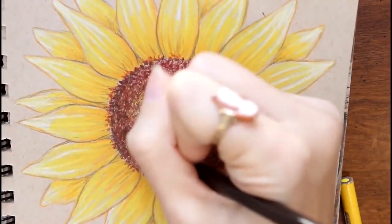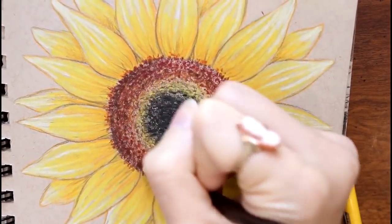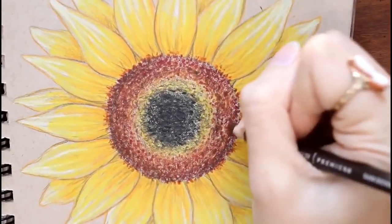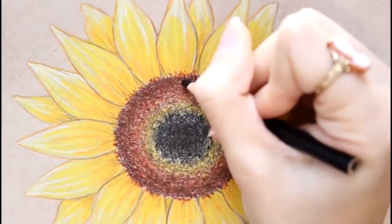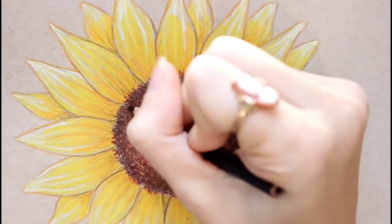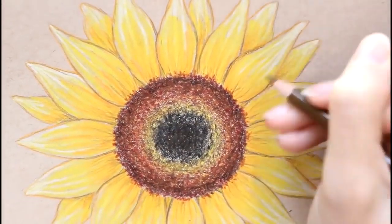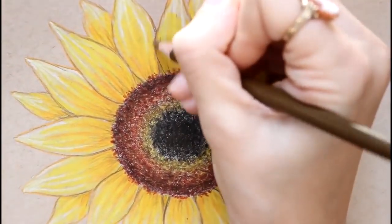Basically what I'm doing here is just exchanging one color for another, gradually making it darker, giving it more depth. I'm taking my light umber and outlining some of the petals, then bringing those lines up a little bit more, giving the petals a little more creases at the bottom.